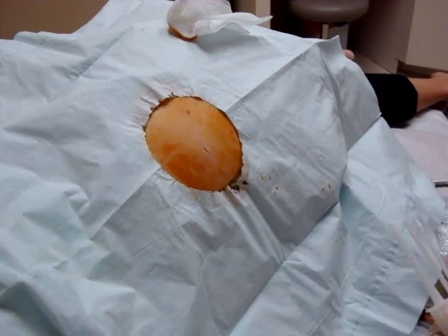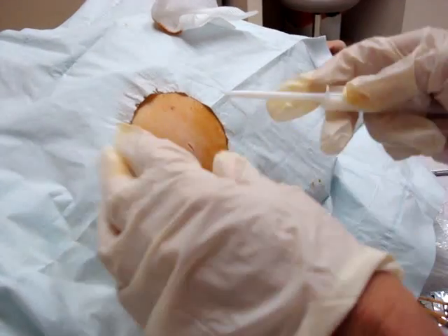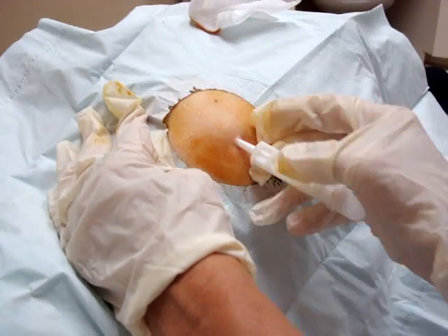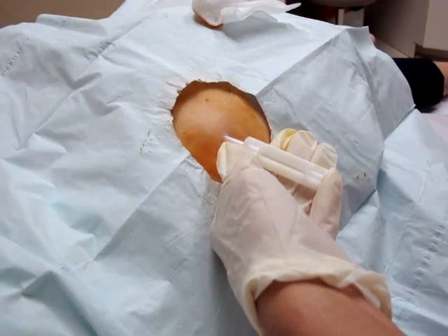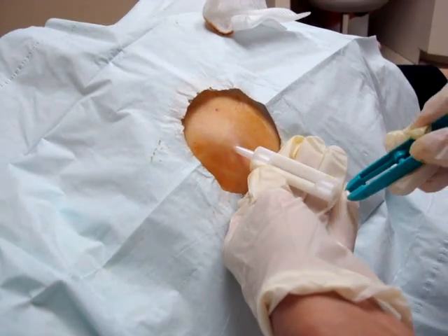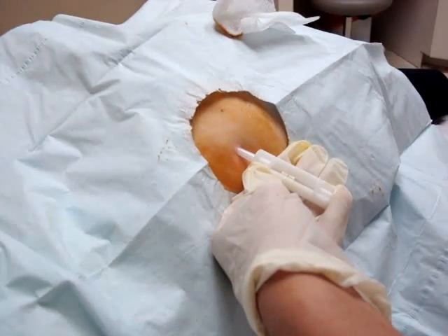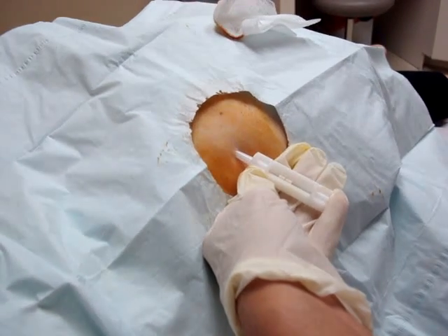I then take the three-piece set, put the sharp trocar into the cannula, and angle it about 1 cm underneath the skin. A slight twisting motion helps it go in a little easier. I hold my hand underneath in case I drop a pellet when loading it into the cannula. My little finger covers the opening because, if the angle is right, the pellets could slip out.